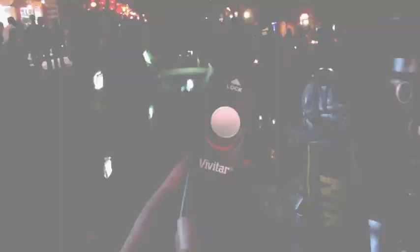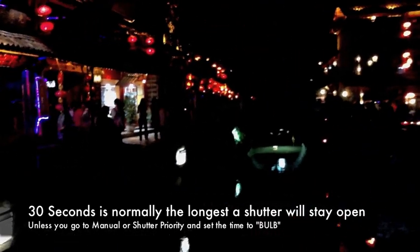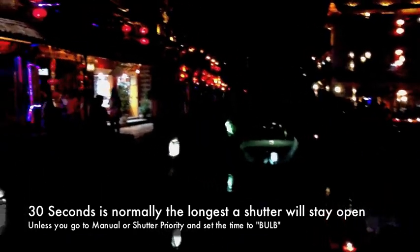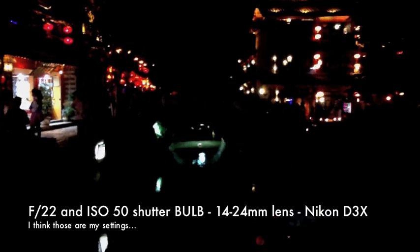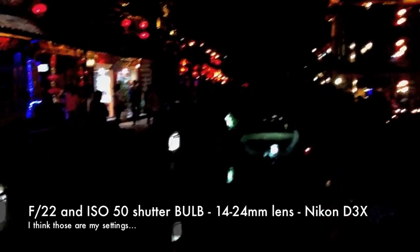So here's my camera here, and there's a Tom shooting away right there. I basically have my triggered release here. This is coming out extra dark on the iPad, but this is the shot I'm trying to get. Even for 30 seconds, these people will still show up in the scene. The only way to get them to disappear is to have a very long exposure — get your F-stop as high as possible, your ISO as low as possible, put yourself in manual mode, set your shutter to bulb, and then use one of these triggered releases.